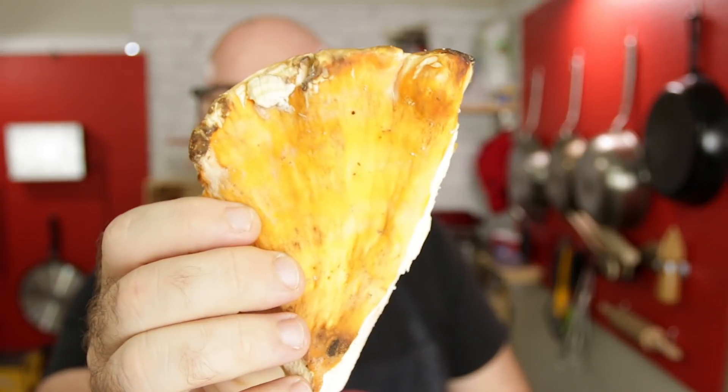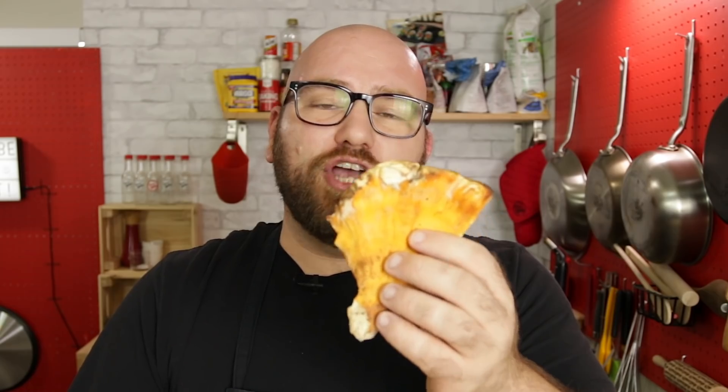Well today I finally got my hands on it. A lot of you have recommended that I try it — the chicken of the woods. Now this is a mushroom that's a little hard to come by. It's only around a certain time of the year. I was able to find it from a shop based in Oregon; I'll leave a link in the description below.